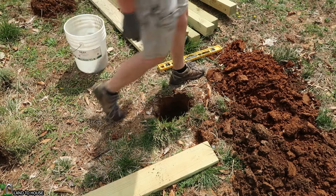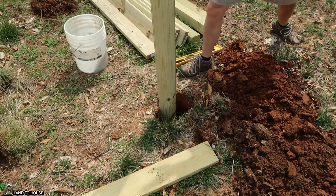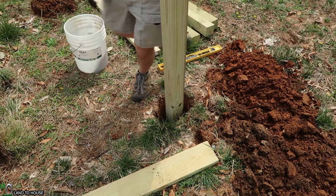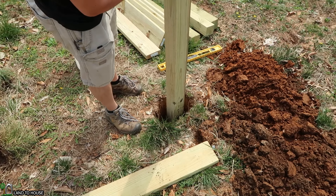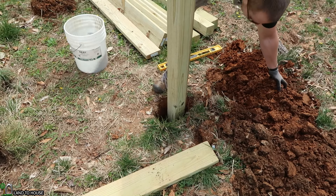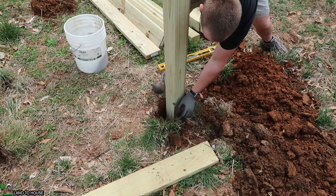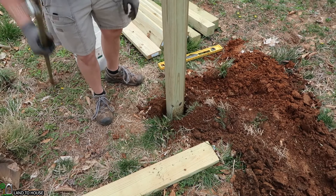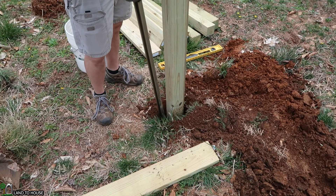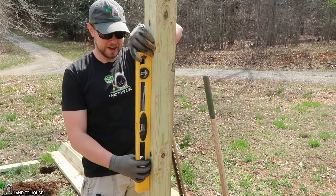Now I can stick the first 4x4 in here — this is an 8 foot 4x4. I'm going to level this up and fill it with dirt to keep it in place. Every couple inches of dirt, I'm coming back with a tamping tool and pressing that dirt back in nice and tight.